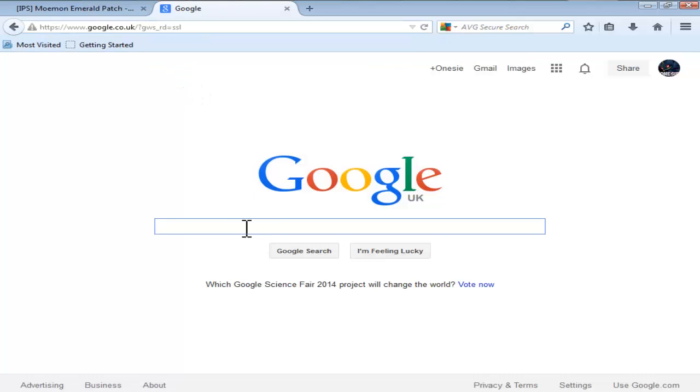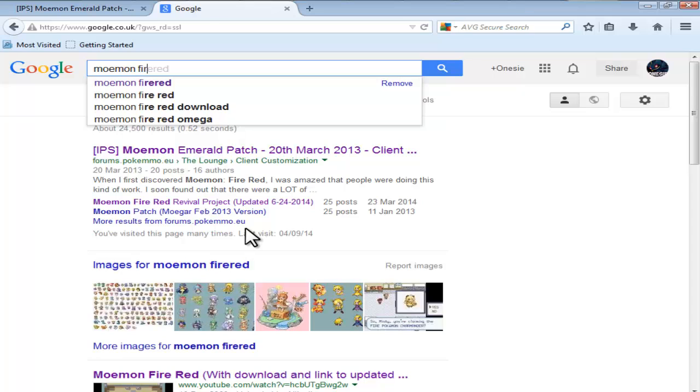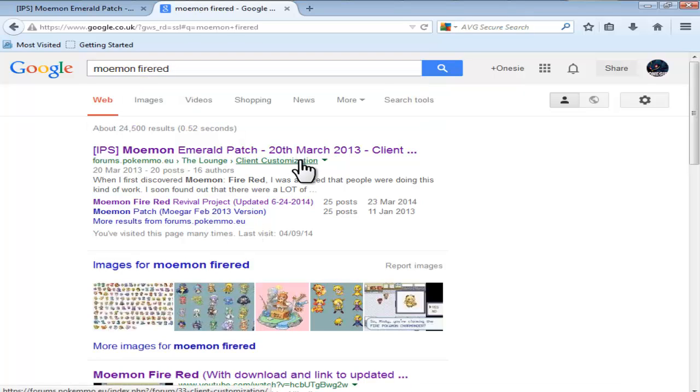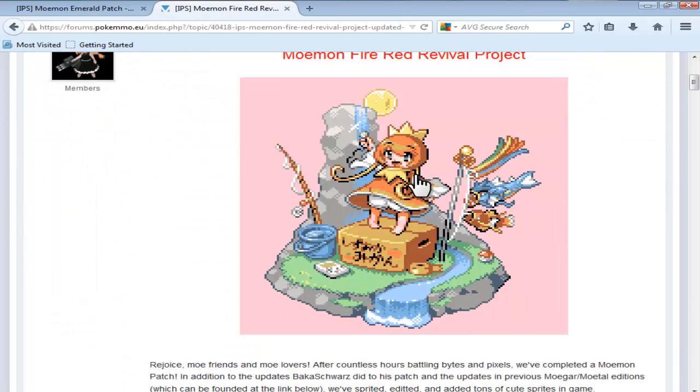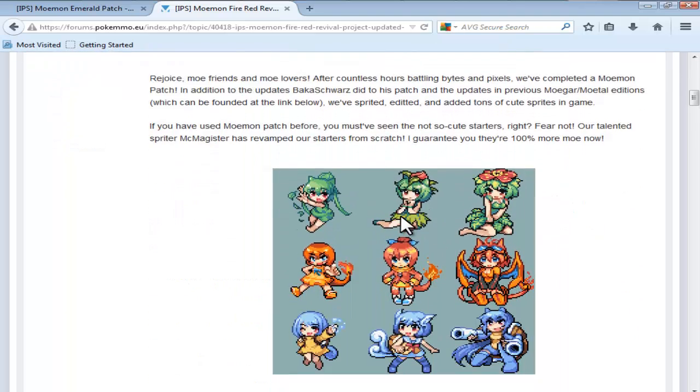What you want to do now is find the patch for it. Go onto Google and type in Moemon FireRed. Don't click the big link at the top — go down and click Moemon FireRed Revival Projects. It should take you to a page with Magikarp standing on a box — that's how you know you're in the right place.